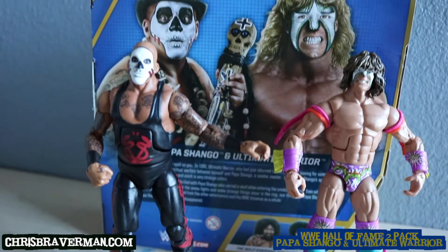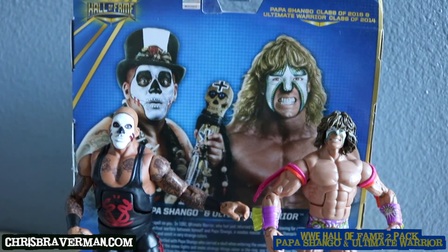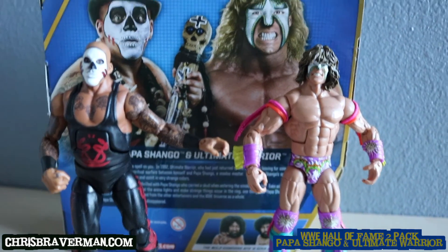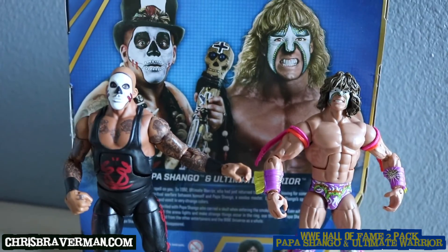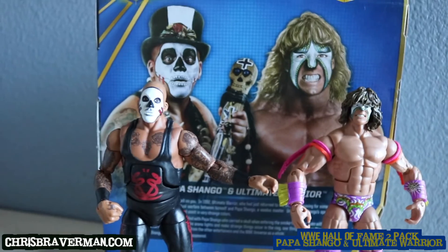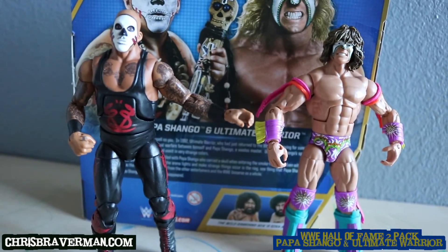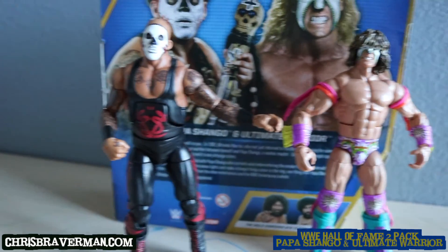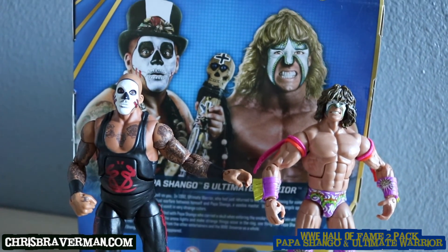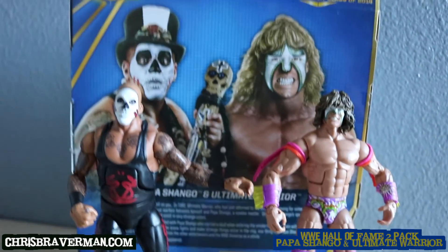They're pretty excellent figures. I was surprised to find this two-pack at Target, but it was a very welcoming surprise. I'm glad to finally own this and I'm hoping others are as surprised as I am. I hope you guys will run out to Target today, tomorrow, or within the week to pick this up — I'm sure it's going to fly off shelves pretty fast. Thanks for watching, like, comment, and subscribe. I'll see you next time.